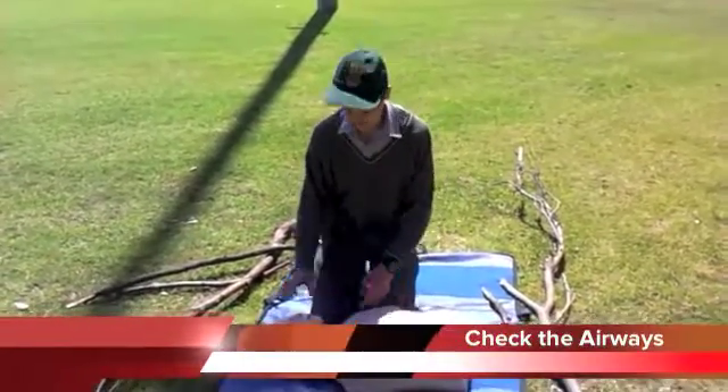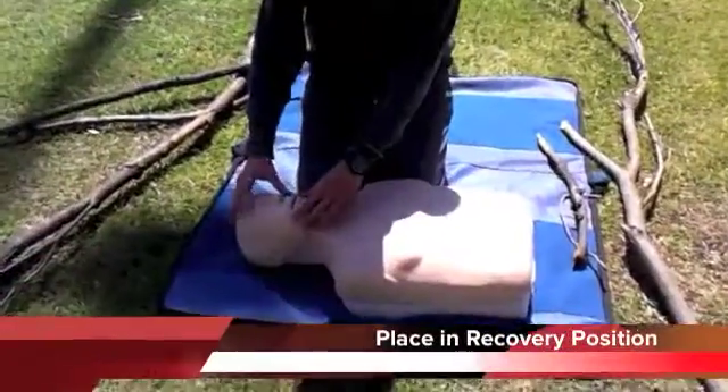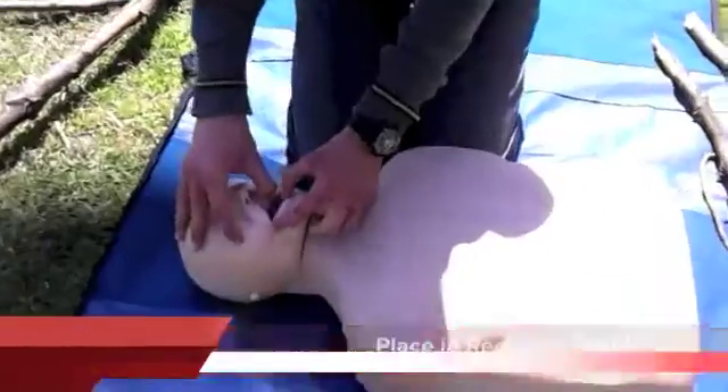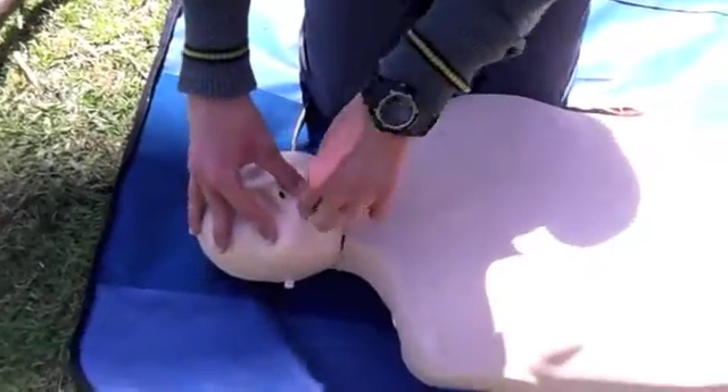Before checking if he's breathing, check to make sure that the airway is clear. First, make sure if there's anything in the mouth, grab it and try to remove it. And proceed to the next step, which is breathing.